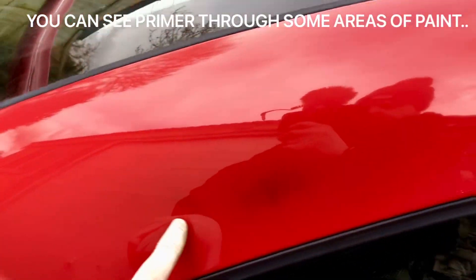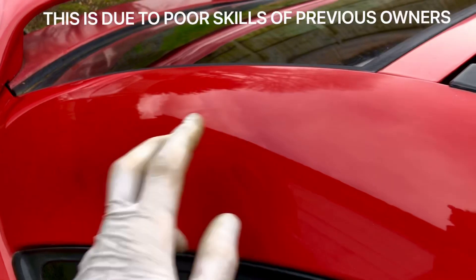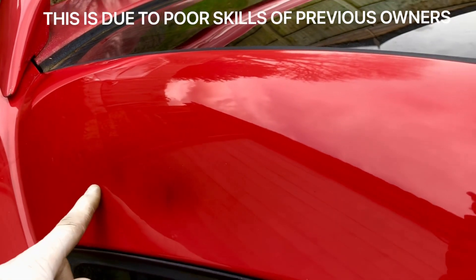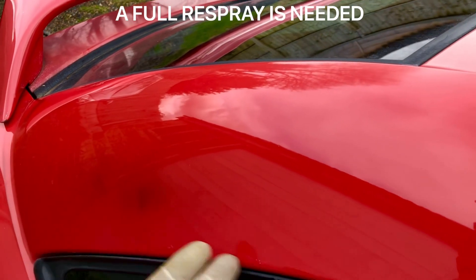A big problem with some of this paint is that the previous owners had no idea what they were doing when they were cutting and buffing the paint. You can see here they've basically gone through to the primer. There's no way of saving that — the paint is way too thin — so basically we're just going to have to do a respray.